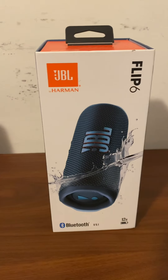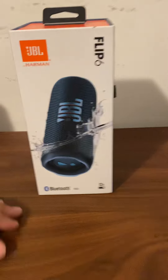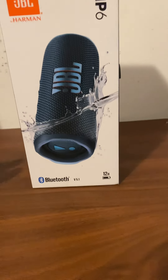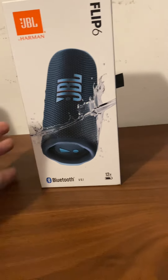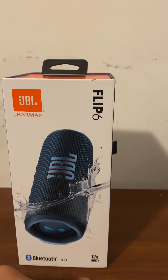Hey guys, DJ William here with Use Check Reviews. Today I'm going to be unboxing the JBL Flip 6. This is a real one — I've unboxed a fake one before, but this one's authentic, so that's going to be awesome. Starting off, on the front of the box you've got the JBL speaker.